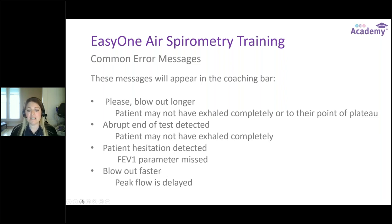Abrupt End of Test Detected means the patient may not have exhaled completely. Most often this happens when a patient coughs — they take their big deep breath in, start to blast out, then start coughing or take the device out of their mouth for some reason. We're simply not completely exhaling when we get that abrupt end of test message.